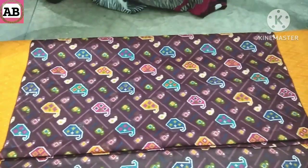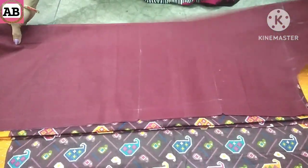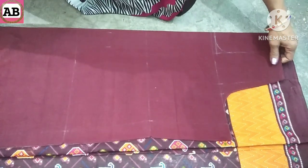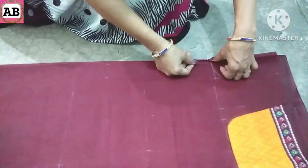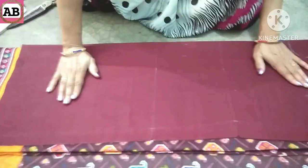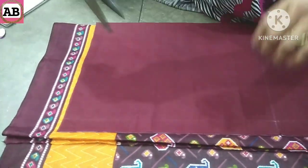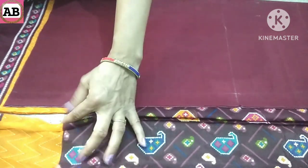Look at this — now we will cut it. We will cut it together. We need to cut it like this, from the bottom. And we will cut it from here and from here as well. I tell you in this video that we have to cut with the help of a stick along the line. We have cut it with the stick, and then we will cut the needle/thread edge as well. If you want to cut it properly, the whole thing will be done quickly and beautifully.